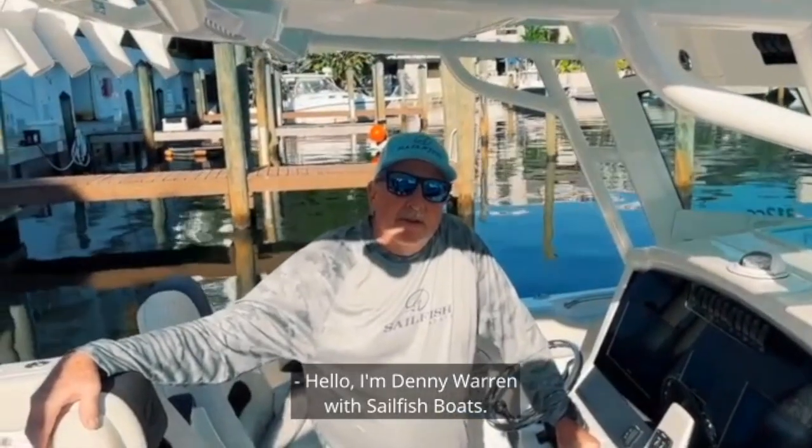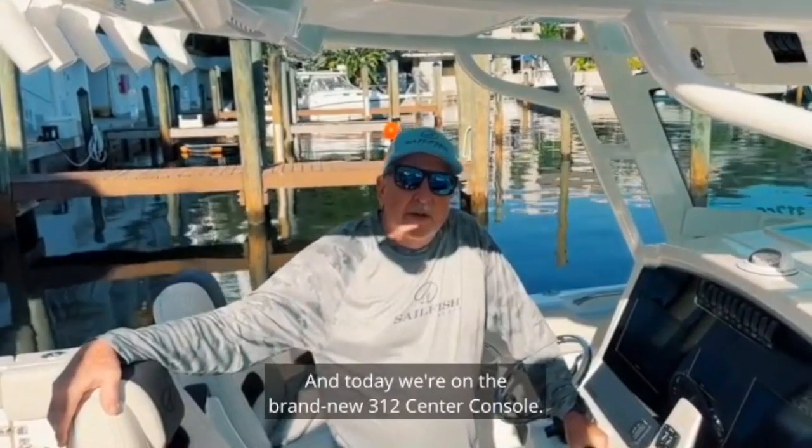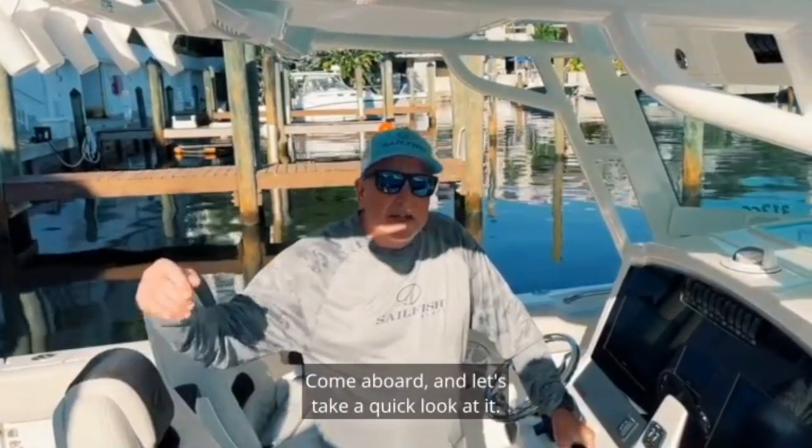Hello, I'm Denny Warren with Selfis Boats and today we're on the brand new 312 Center Console. Come aboard and let's take a quick look at it.